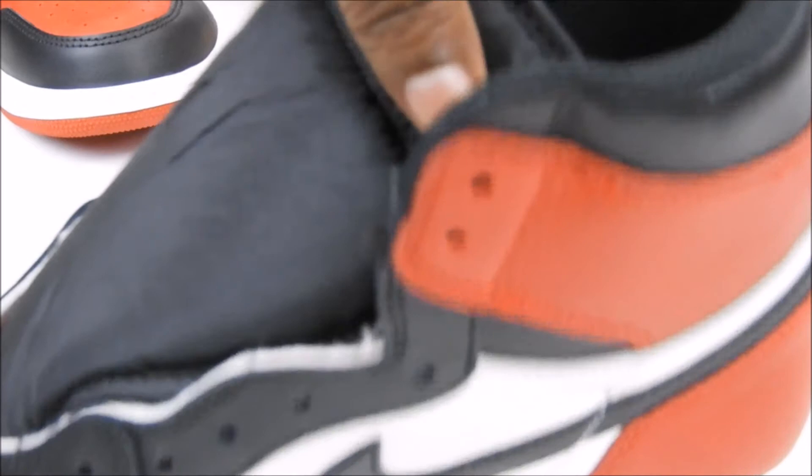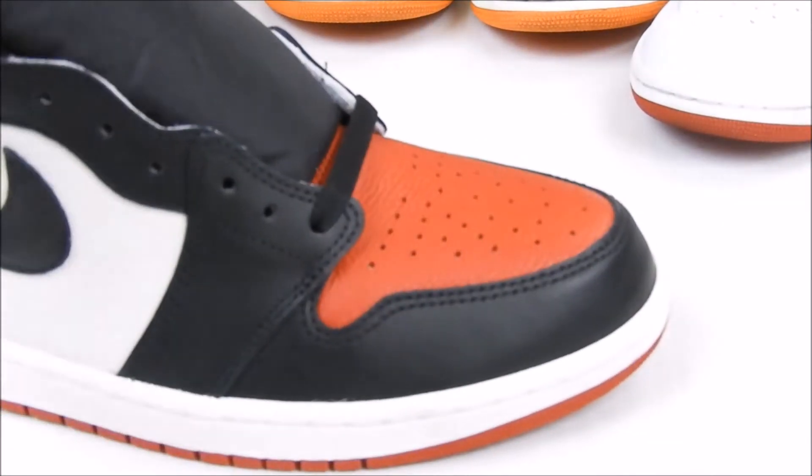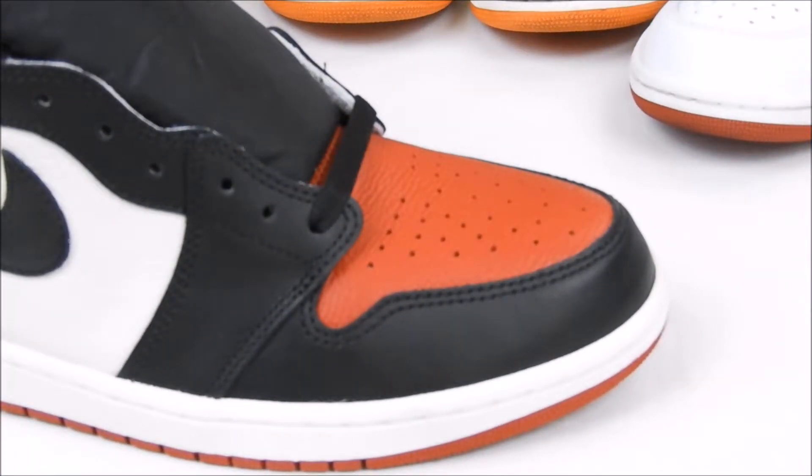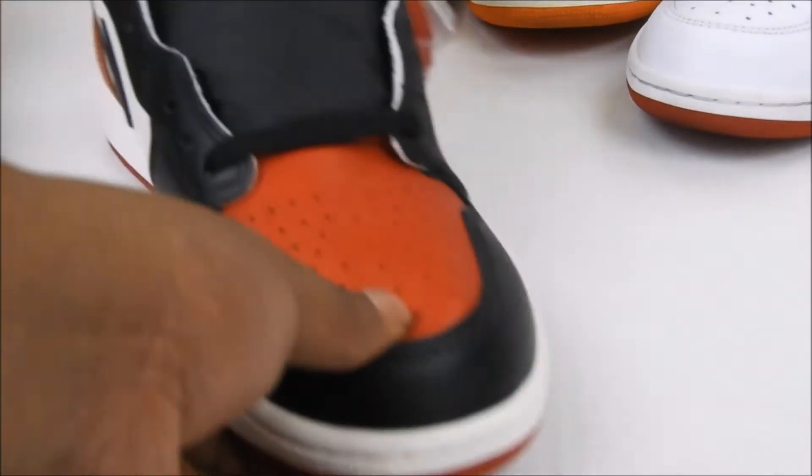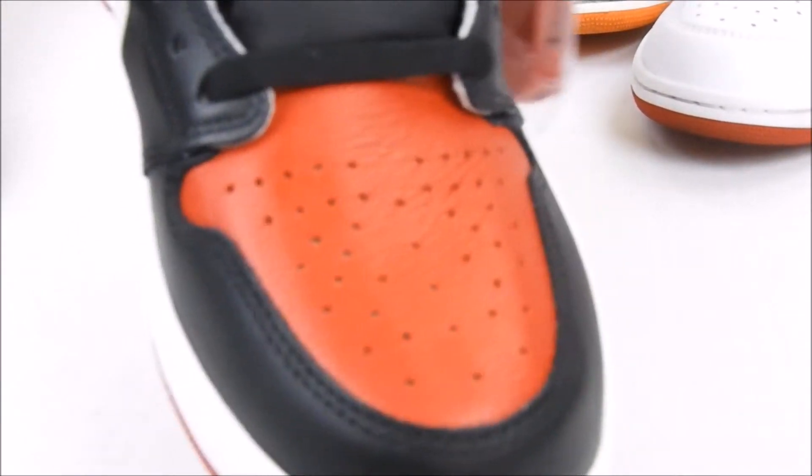This is why people kind of compared the Bred Toe to the Shatters — because of the tumble. You see dope leather on both shoes. I can't really say what's the best right now — maybe at the end of the video, so stay tuned and check out the other pair.